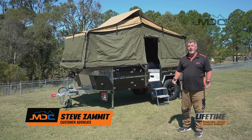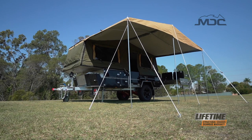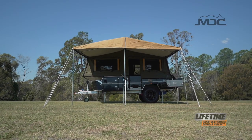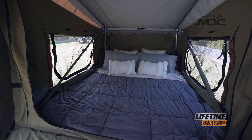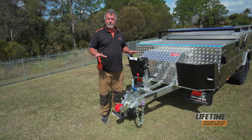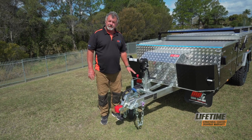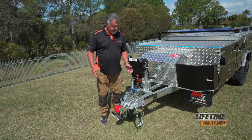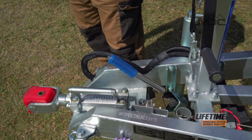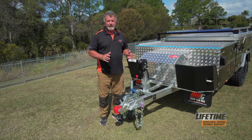Congratulations on the purchase of your Cruiser High Side. Now I'm going to show you how to set it up. The first thing you need to do is find a good level place to set up the camper. Put the jockey wheel down, make sure it's locked into position and uncouple it from the vehicle. Always ensure that the handbrake is on and firm. If the ground's not level, you need to chock the wheels so the trailer can't move anywhere.